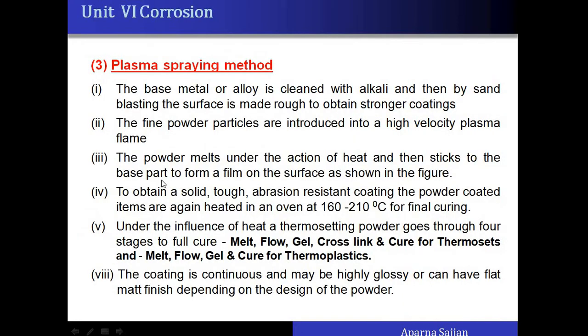The third method is the plasma spraying method. In this method the base article is cleaned and made rough, and fine powder particles are introduced into a high-velocity plasma flame. The polymer powder melts in the heat of the flame and is carried along with the velocity of the flame toward the base, where it sticks and forms a film. To obtain a solid, abrasion-resistant coating it is finally cured at 160 to 210 degrees Celsius.